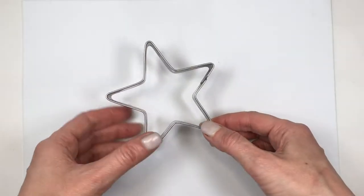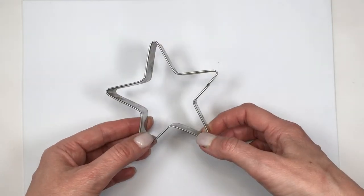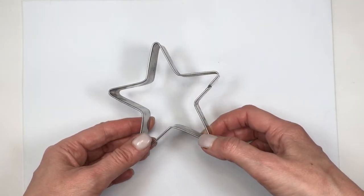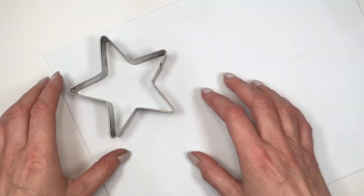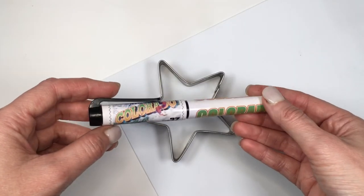Hey guys, it's Renee. For these stars I'm going to be using some foamy paper — it's like thick paper, but you can choose regular paper. I'm going to be using this star-shaped cookie cutter, and I'm going to be doing two sizes of stars.